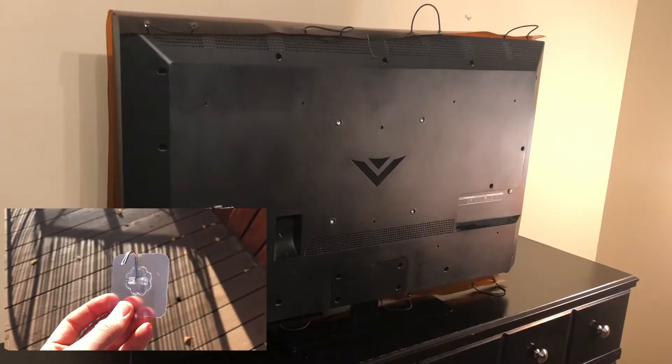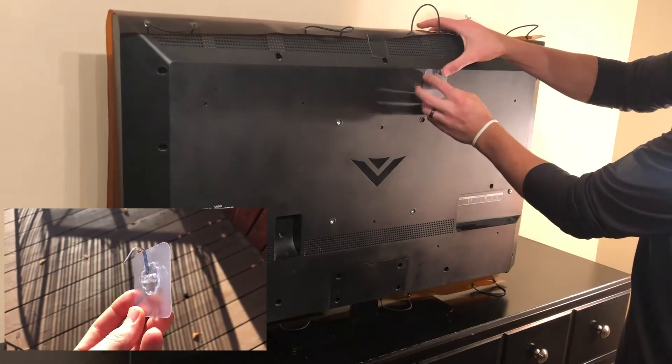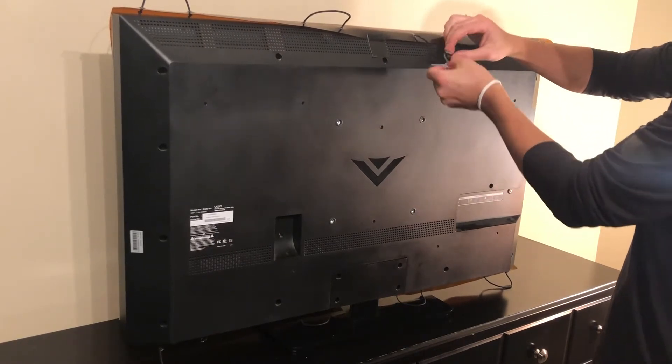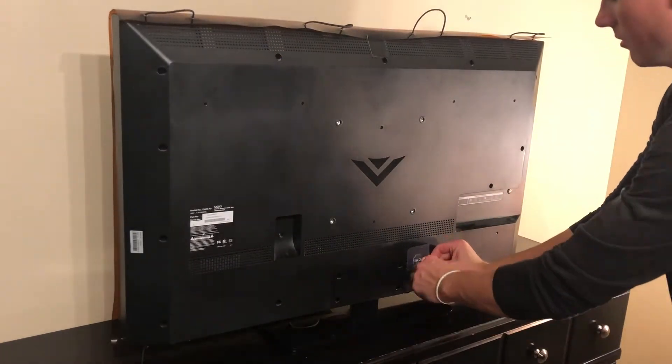Now that your screen is nice and center on your TV, we can move on to placing the adhesive hooks to the back of your TV. Figure out the places where you might stick the adhesive hooks. Test the elastic band tension to determine where to place the hooks. You don't want the tension to be too loose, but it doesn't need to be too tight either.